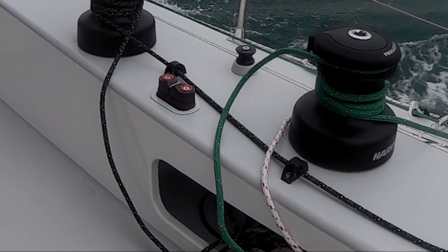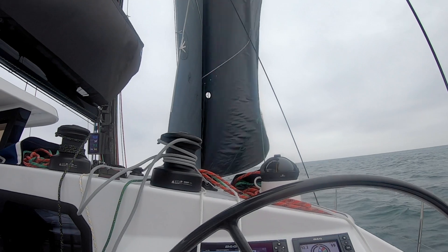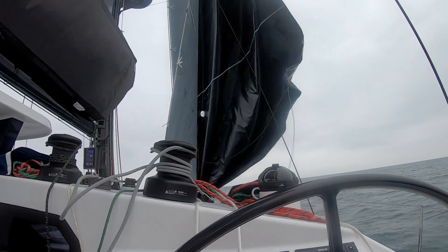You've got two winches: one which has got the V-cam on it and the other one has the ability to trim.